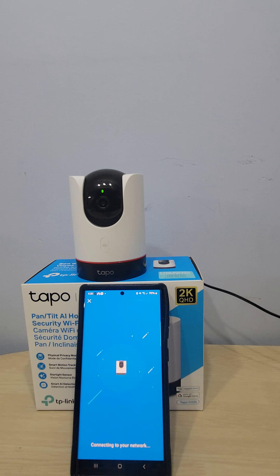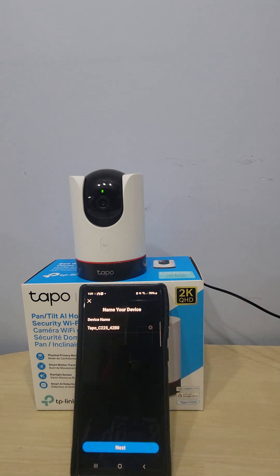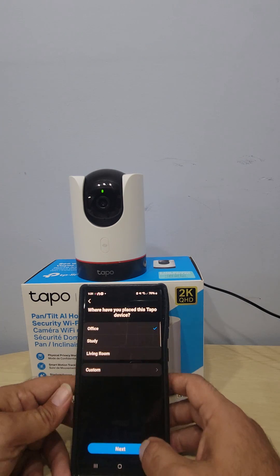This took about five minutes, and that's with me talking. If I wasn't explaining, it would literally take about three minutes to connect. That's what I love about Tapo cameras — they're super easy to install and simple to use. They're great if you're buying for parents, for a friend with a pet, or someone expecting a baby. This makes an amazing baby camera. Make sure your camera and your router are close while pairing.